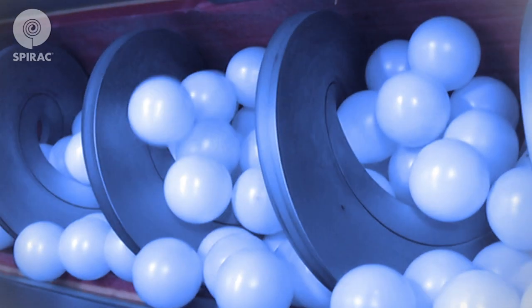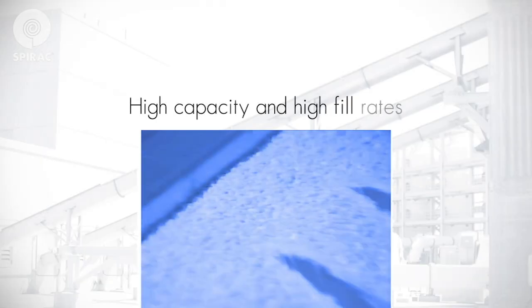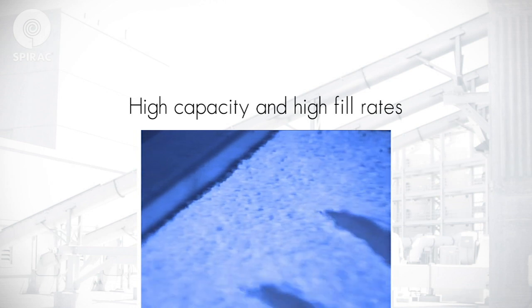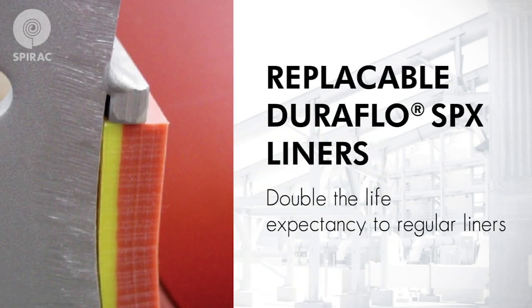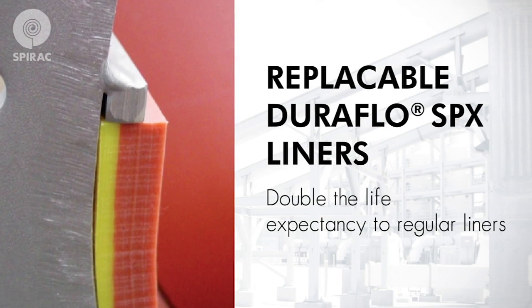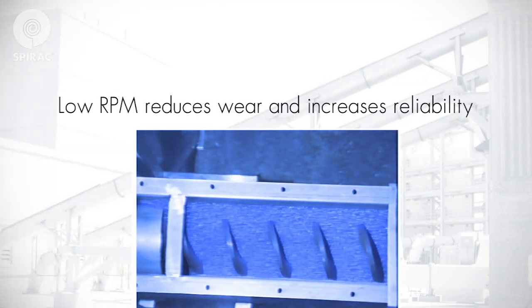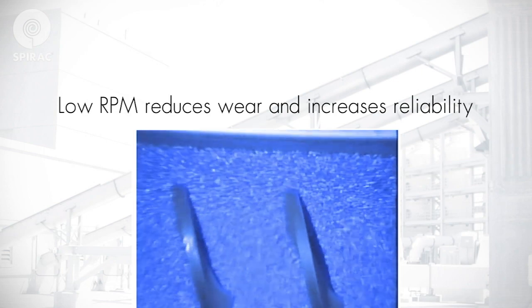Unlike conventional conveyors, Spirac shaftless conveyors do not use a central shaft, which means a much higher fill rate can be achieved. This also eliminates the need for end or hanger bearings, as the spiral rides on a replaceable wear liner. Because the fill rate is higher, the system can run at lower RPM, reducing wear and increasing reliability.